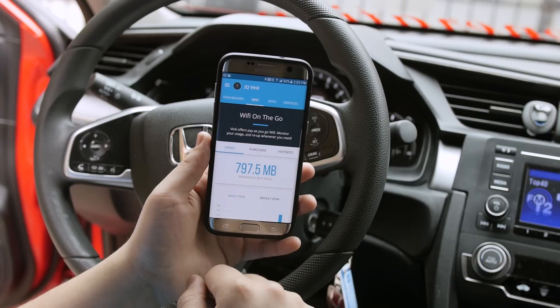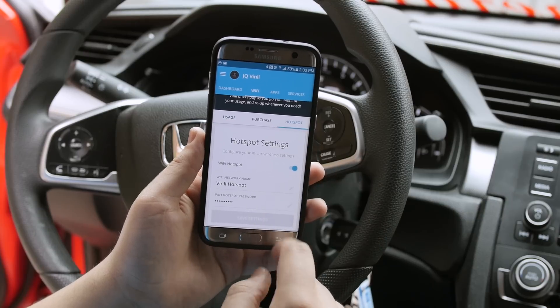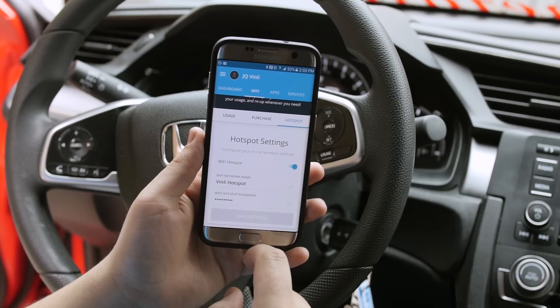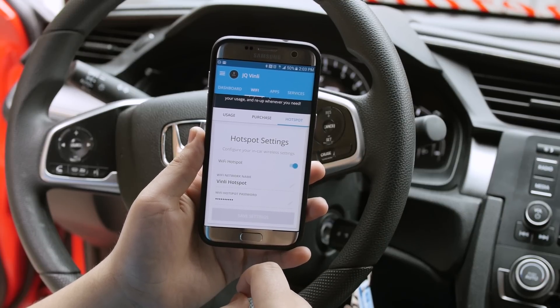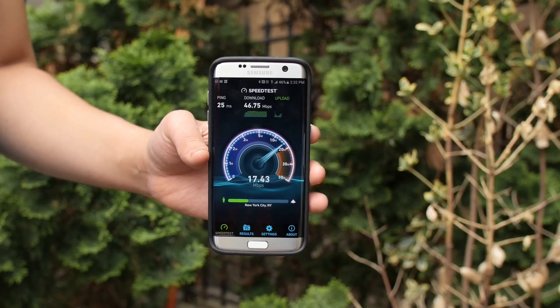Moving over to the Wi-Fi tab, you'll see how much data is remaining, which is nice. You also have the hotspot tab, which is where you'll configure Vinly's Wi-Fi network name and password. I had zero issues connecting to it, and I ran some speed tests and found the speeds to be comparable to my smartphone's antenna, with the slight edge going to my phone.